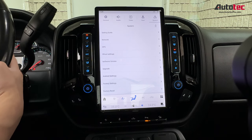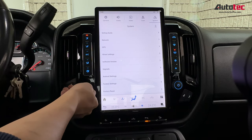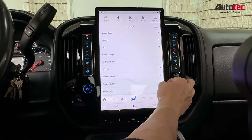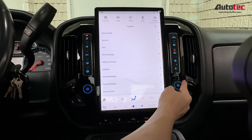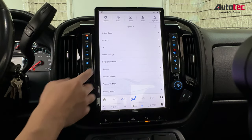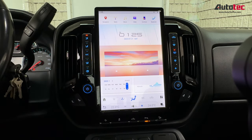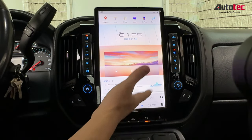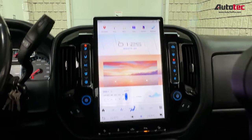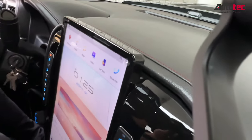This system also supports steering wheel control. You can use it to control the volume — the left side button controls volume, and the right side button controls the temperature. This system, from my experience, is a big improvement compared to the old one. Even at 14 inches, it looks factory-fit to the car — it doesn't stick out too much. When you look from the top, you can see it's flush, and there's no gap on the unit.